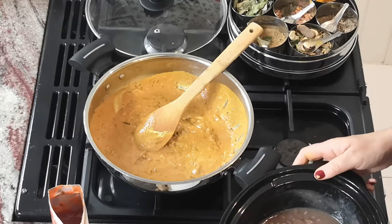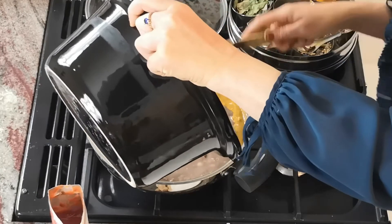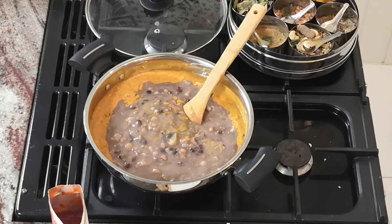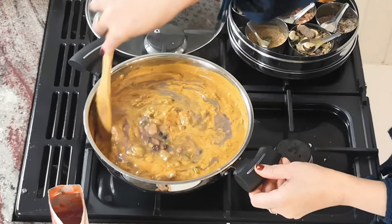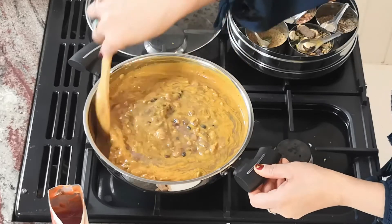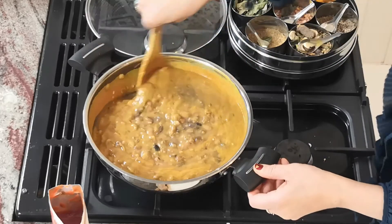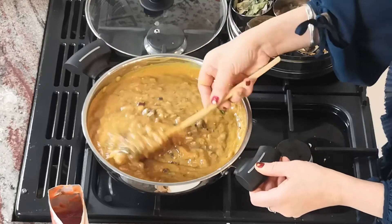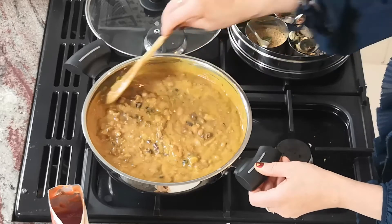We're going to watch that colour change. Fold it in, just fold it in. And this, my dears, is the ultimate bean recipe for winter. You can garnish it with fresh coriander or any herb of your choice if you so desire. You may want to add some salt and pepper to it, but for me it is perfect as it is.